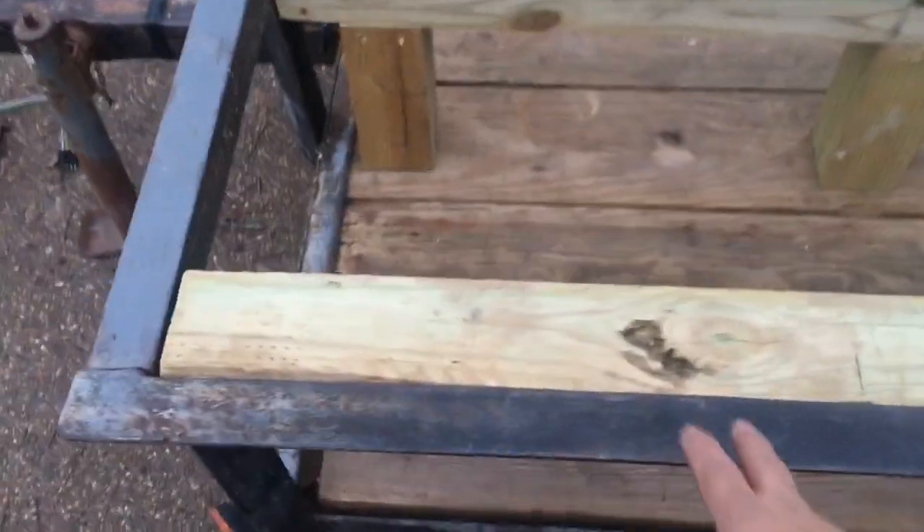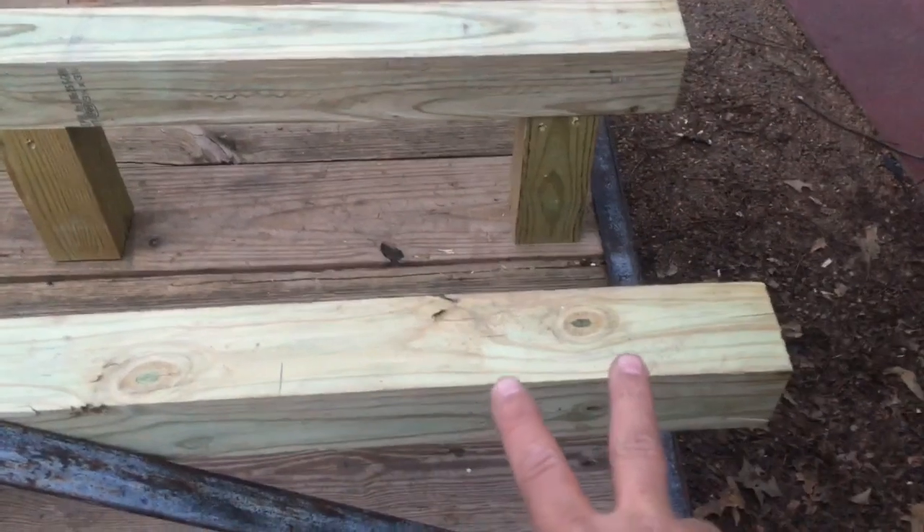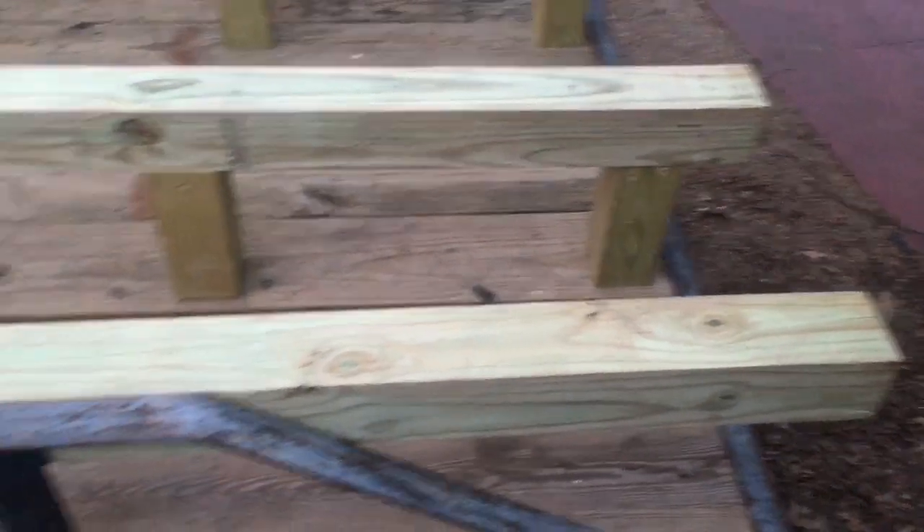I'll just be able to take a strap and go across and strap the hives down — just take a ratchet strap. Right now I'm getting 1, 2, 3, 4 full 10-frame hives. And I got some 8-frame hives I'm going to set on the back here, so I'll have roughly 10 hives on this one little trailer.